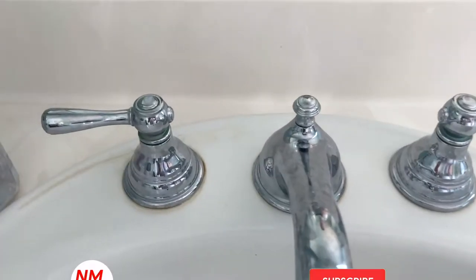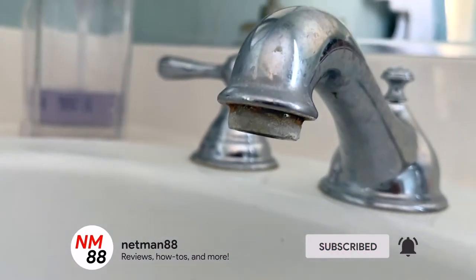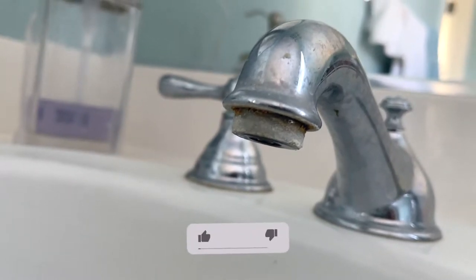Hi everybody, welcome to the video surprise of the day. Today's video surprise is how to change the faucet aerator. Before you get started, please remember to hit the subscribe button and hit the bell icon so you're notified of new videos.